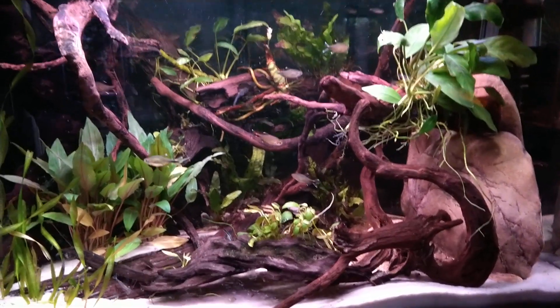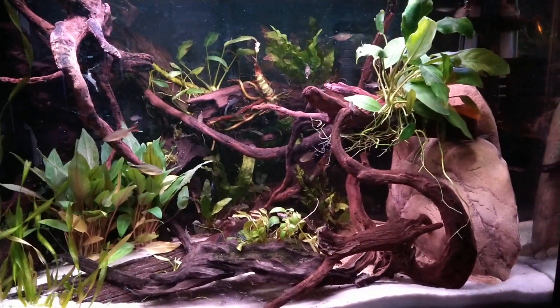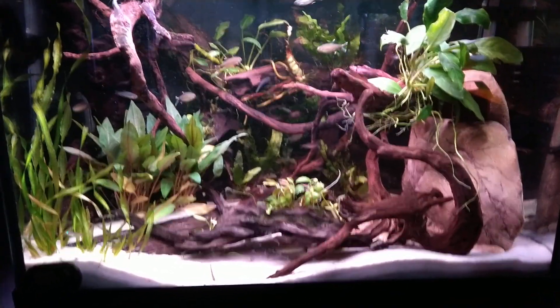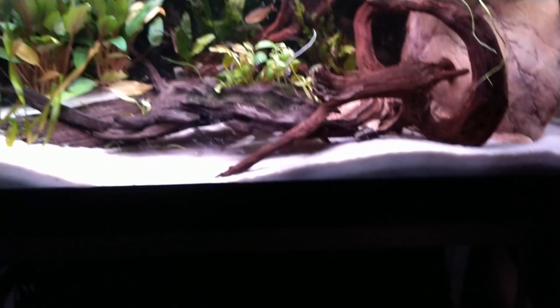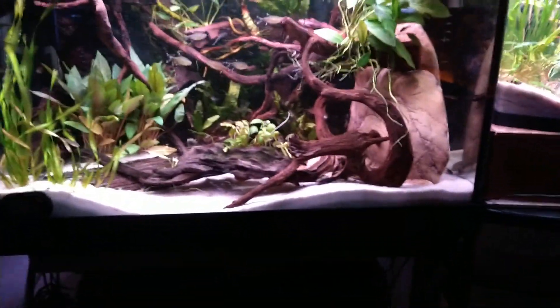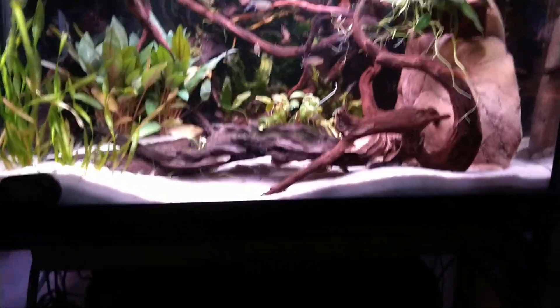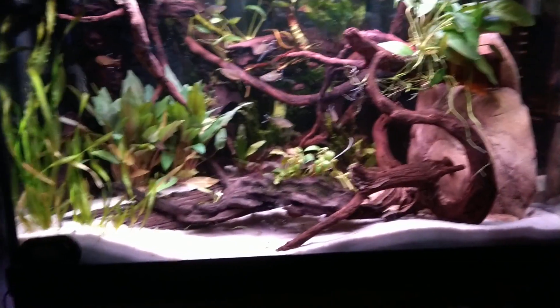I am tickled pink with it. I did not have room for it, so I moved the 15-high that was here, which is 20 inches long. This is 24 inches from side to side. I put it on the same stand, which was only 20 inches wide, so I simply went to Home Depot.